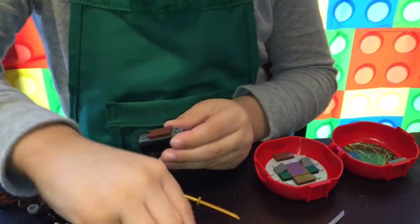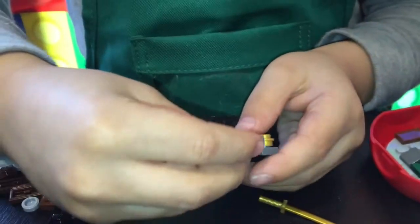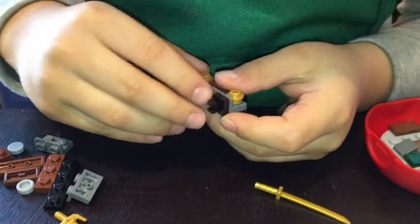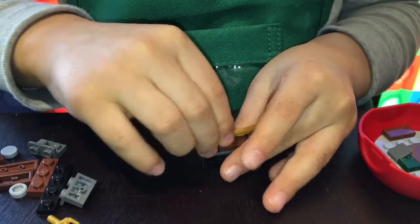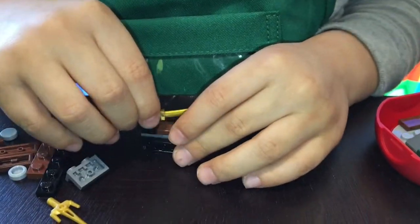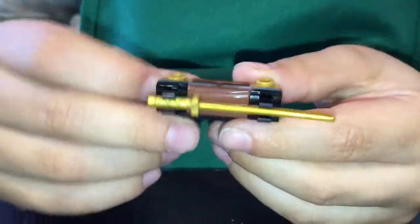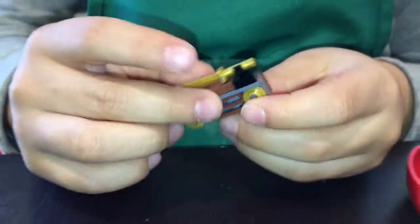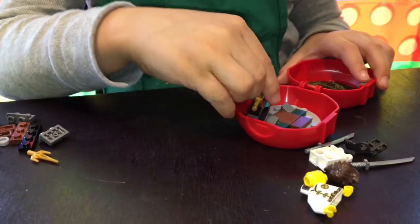I put this piece on, this piece, and this piece. Is that the sword? A golden sword! Let's take a look. Open your hand. Very cool, come on — right inside.